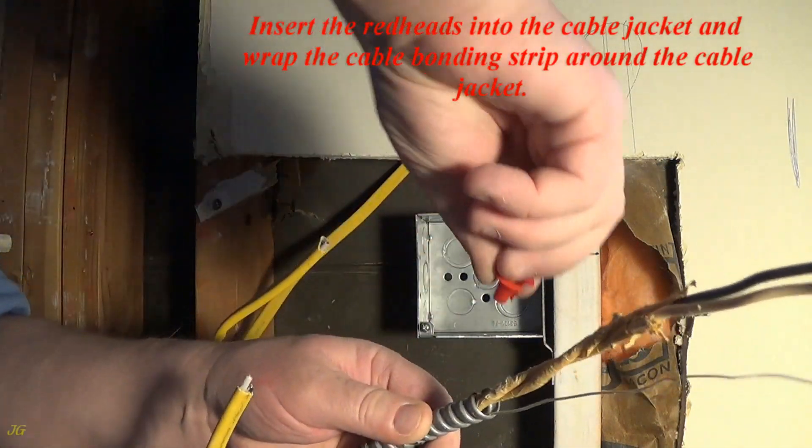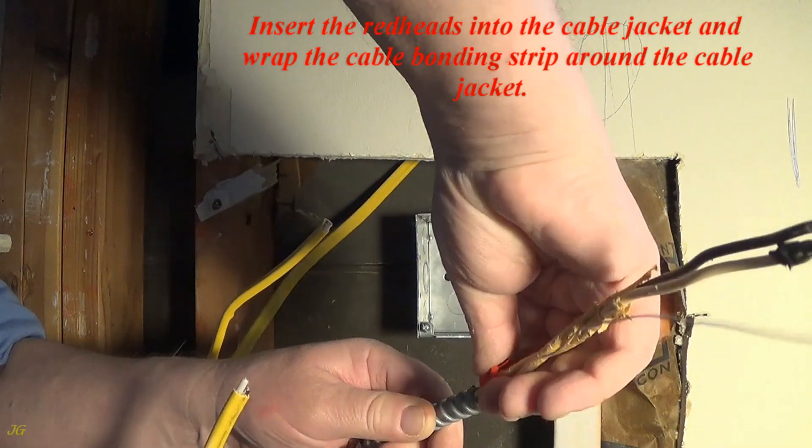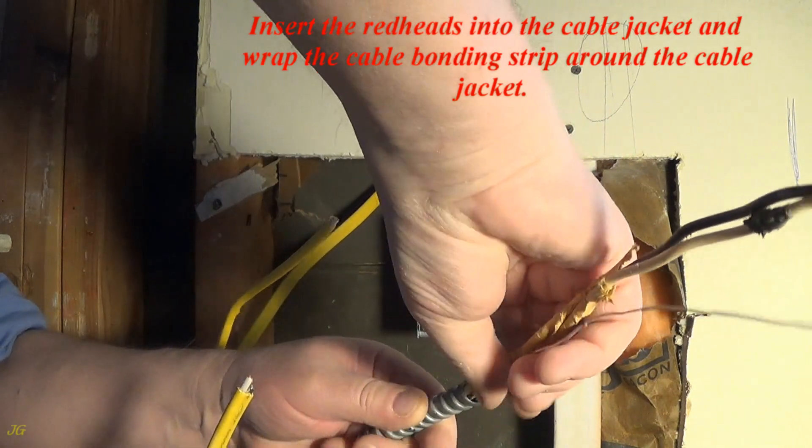Insert the redheads into the cable jacket and wrap the cable bonding strip around the cable jacket.